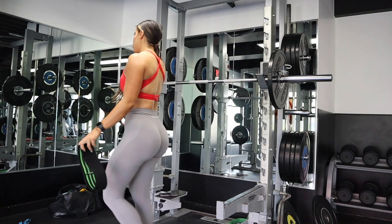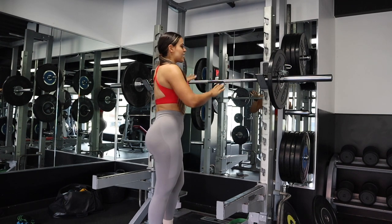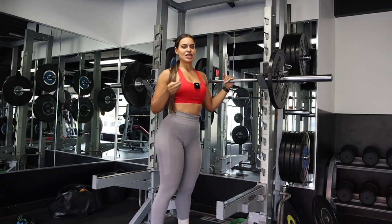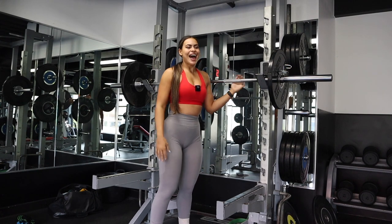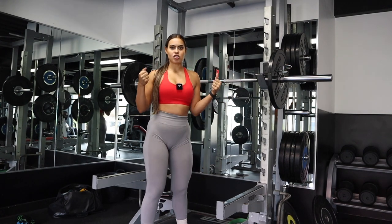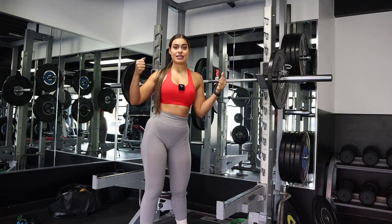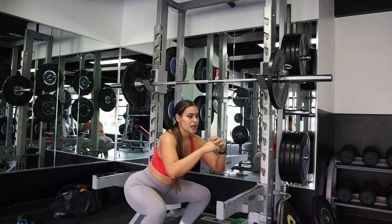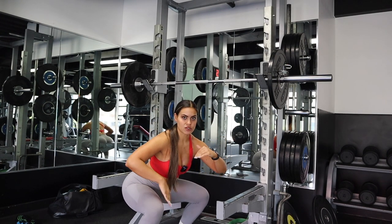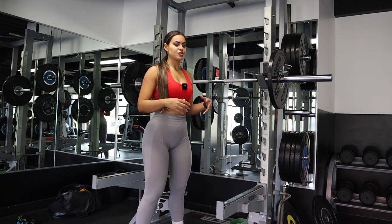Another great way to spice up your set while staying at the squat rack is adding isometric holds. Isometric training is when your muscles are in their most lengthened, stretched position. For squats, your glutes are lengthened at the bottom of the movement. So when you're in the descent position, squeeze your glutes as hard as you can and hold there.